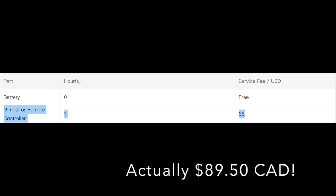On DJI's website, the going rate for an hour of labor is about 80 Canadian dollars. It became pretty clear that it was almost better to invest in a newer, more powerful drone than to bother salvaging the old drone.